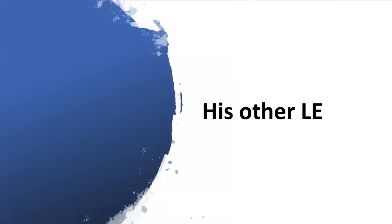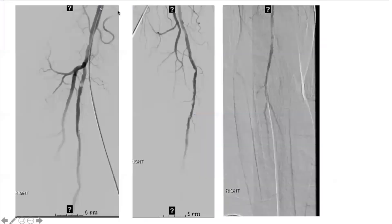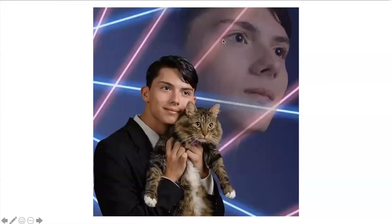On the other side, this was the runoff — this patient also had bilateral problems. There's focal plaque in the proximal SFA with some disease going down. For atherectomy, if you're going to use it, you could use orbital such as CSI, consider laser, or a directional device. There are other devices as well.